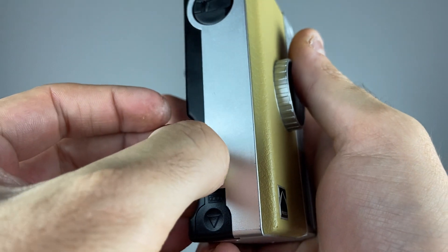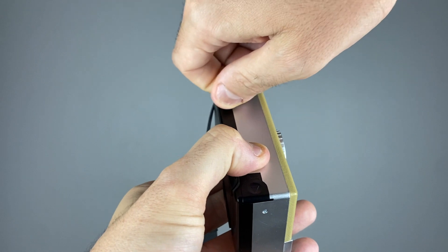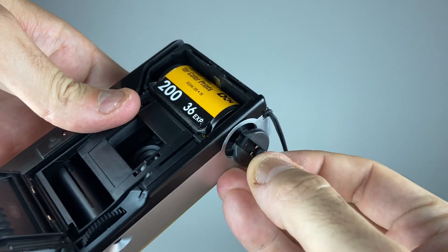Once you're done taking all your photos, you'll want to take the film out. Flip your camera over and push the little black button, then flip up the black handle on the top. Wind your camera until the clicks stop, open up the back, pull gently down on the handle, then take your film out. Once you've taken your film out, go to a local film lab to drop it off — a quick Google search will help you find one.